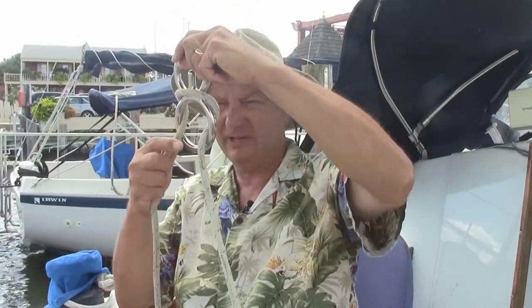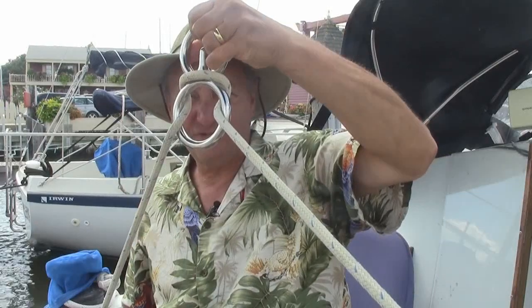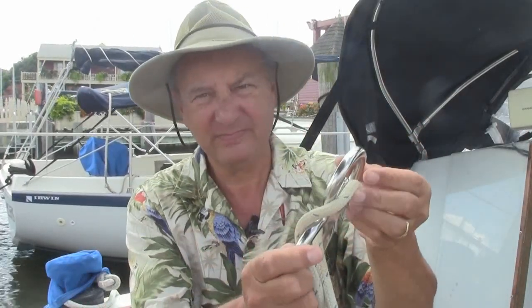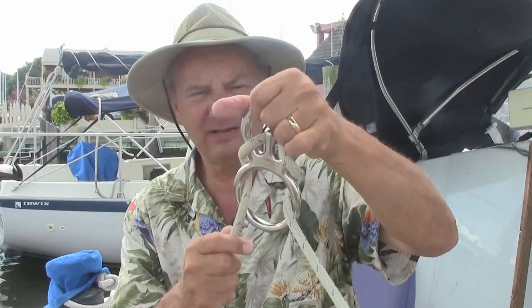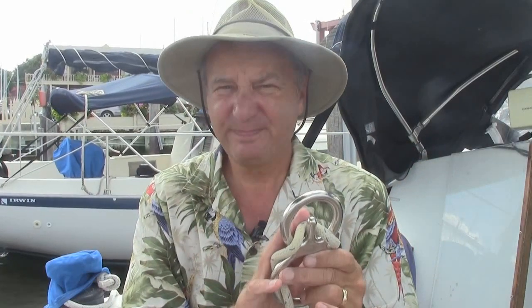Now the boom starts to swing — you can still move the boom too, by the way — you've got a little bit of friction. If it's windier, real simple, just lay that over the top again and now you've got additional friction. You have to experiment with it a little bit, but that's the basic concept: to help eliminate accidental jibes or erratic movement of the boom.